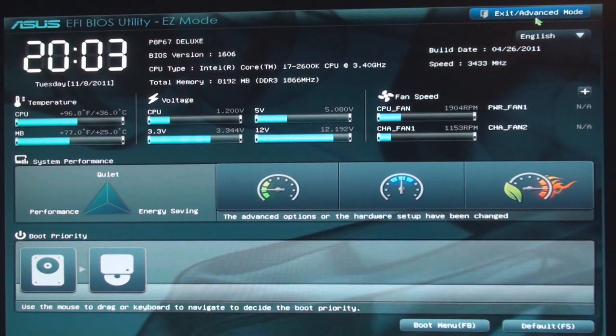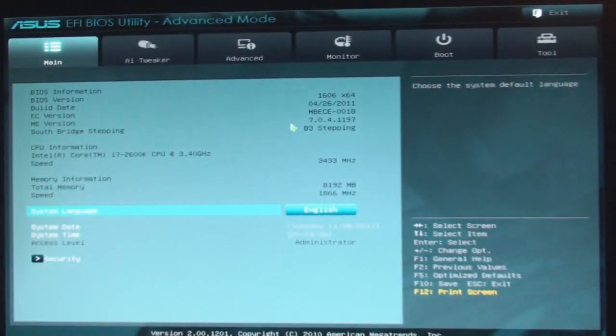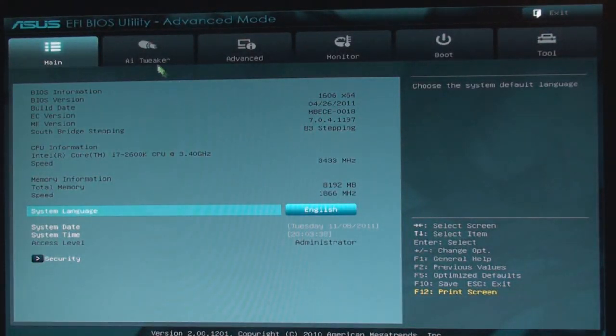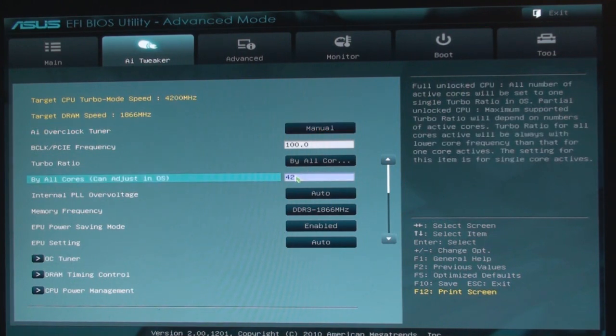Let's go ahead into advanced mode here. This is very easy to overclock. This is the 2600K — we're just going to go to the tweaker, and set it to 4.0 GHz.